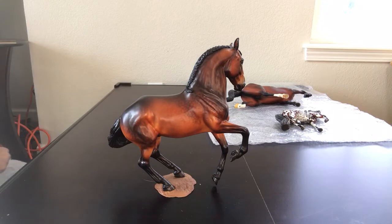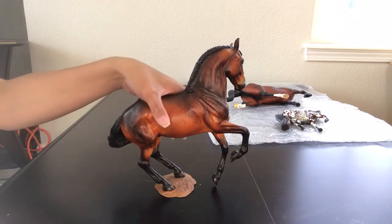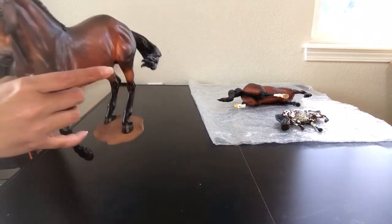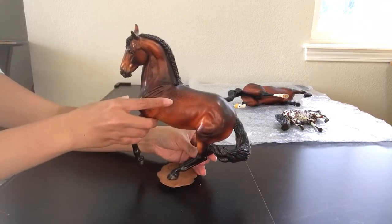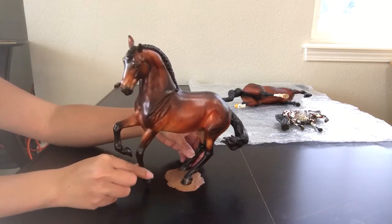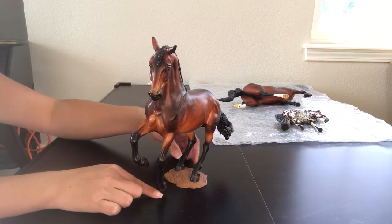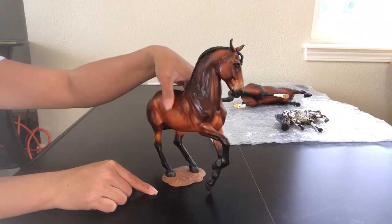For those of you who don't know, Cheryl Leisure, on top of doing this wonderful customizing, is a phenomenal restoration artist. So if you have any horses with boo-boos, Cheryl can work absolute miracles. She can fix horses that have been broken or cracked, fix epoxy lifting, fix rubs — she's just great.